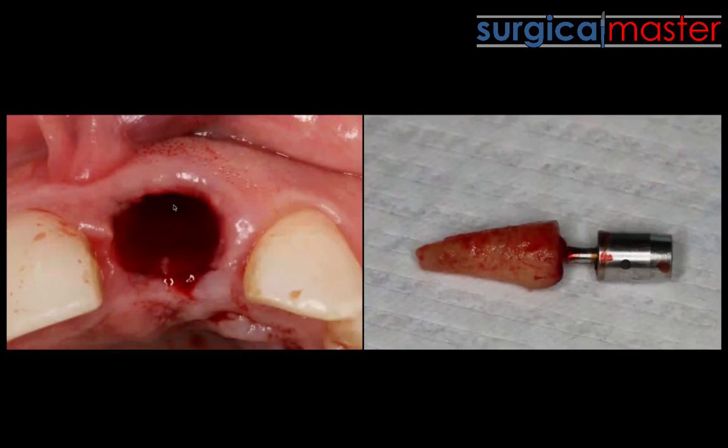And all of a sudden, a very difficult extraction turns into a super simple extraction — it's ridiculously simple. It's not for every case: if a tooth has ankylosis, it's not going to work; if the tooth has significant curves, it's not going to work. But central incisors are usually straight, so it works well for them.